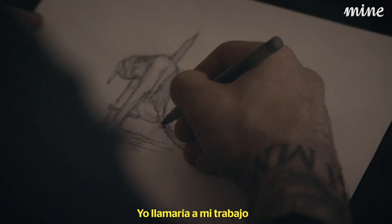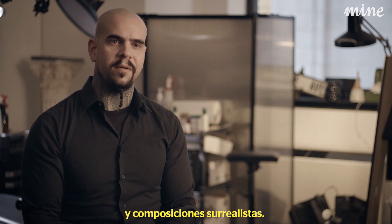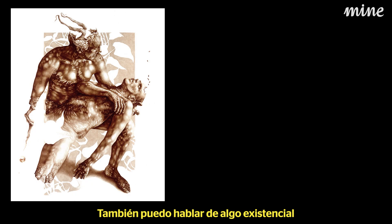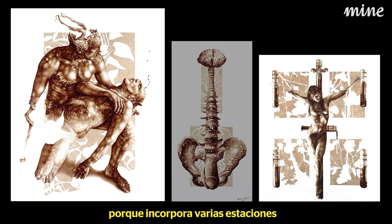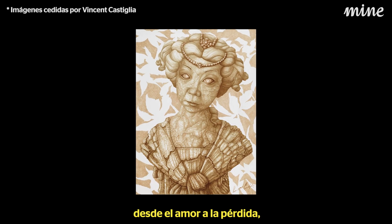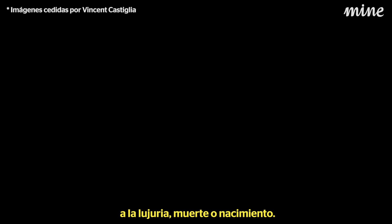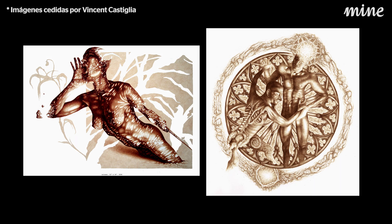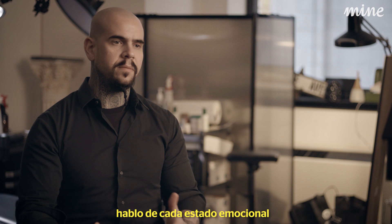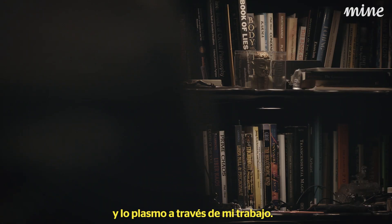I would call the work figurative surrealism, because there are human figures in surrealistic compositions. I would call the work existential because it embodies various stations of human experience — everything from love to loss, to lust, to death, to birth. Really every emotional position that we find ourselves in over the course of a life is delineated through the work.